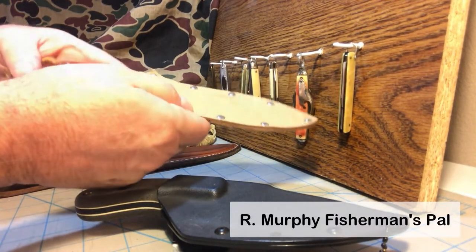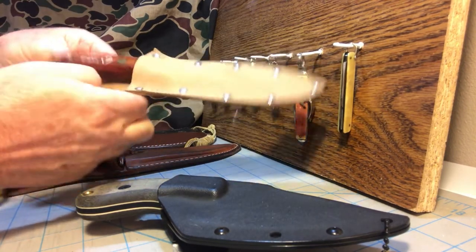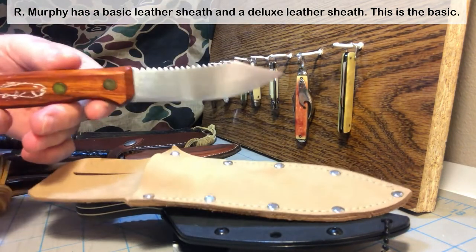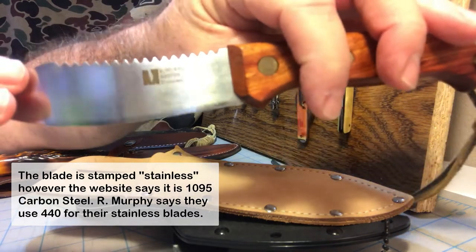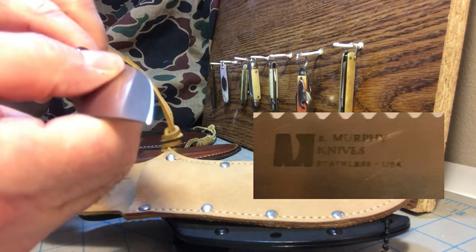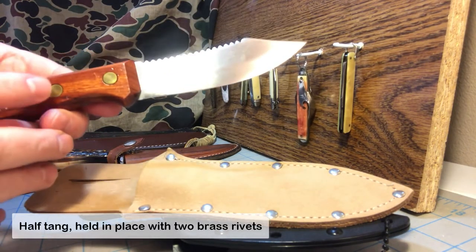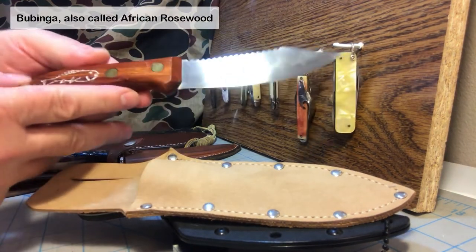Next up is a knife from a very underrated and overlooked knife company called R. Murphy. The sheath is nothing to really talk about — it's a simple leather sheath stitched and riveted together. They use the same sheath for many of their knives. This one is known as the Fisherman's Pal and it is a very classic pattern that's been around forever. It's a 440 stainless steel blade with R. Murphy on the blade. You've got your fish scaling top, a nice flat grind down to a decent edge, and it's not full tang — the tang goes back as far as the two brass rivets holding the handle in place. And a bubinga wood handle.